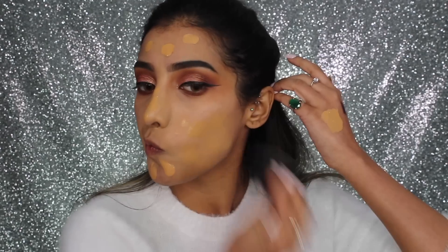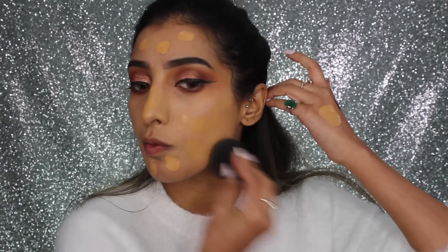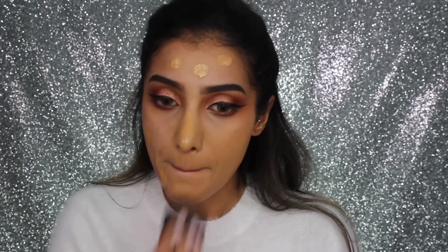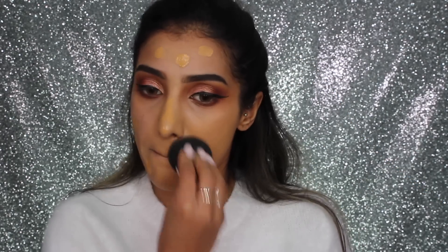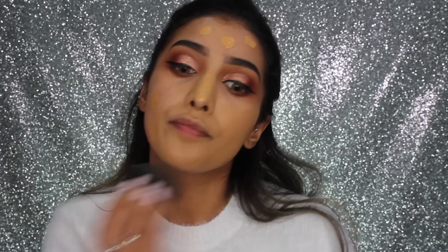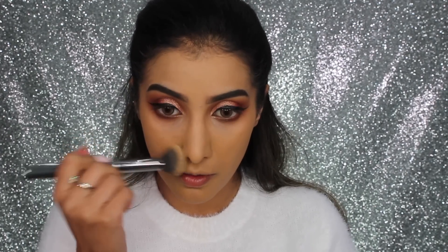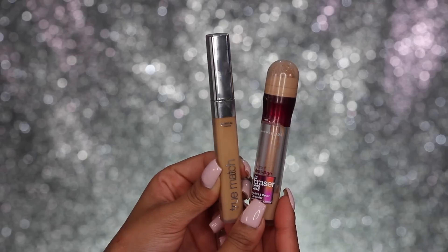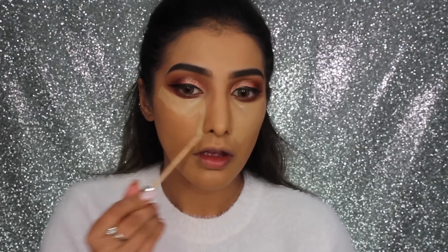For foundation I've got my Fenty Beauty foundation in shade 310. I have done a full in-depth review with this foundation so I'll link it for you. I'm blending this in with a damp beauty blender sponge, but I do prefer using it with a brush, so I went in with a brush just after to give myself a little bit more coverage.